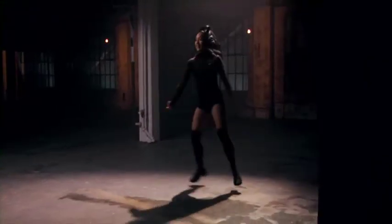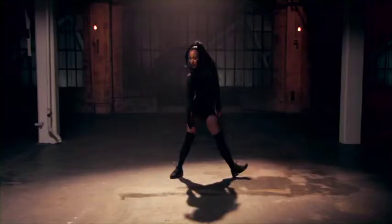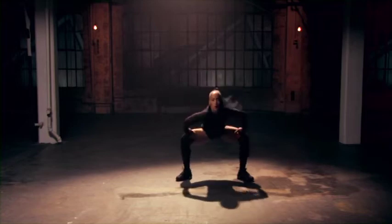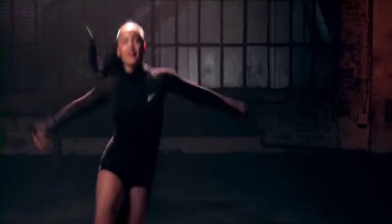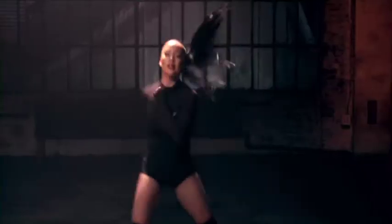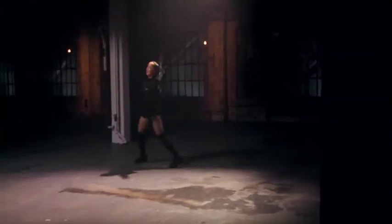Eight more. Grand plié in seconds. Stepping back. Walking. Two more, two more. Front.